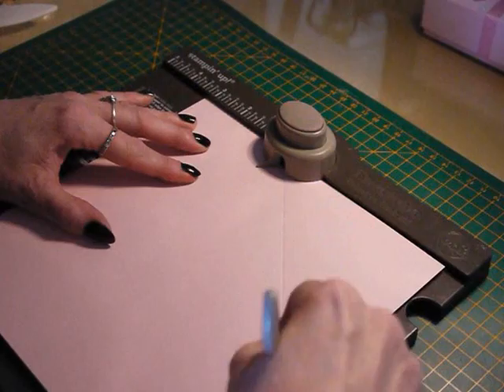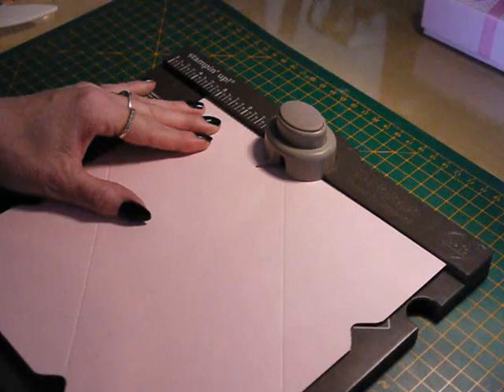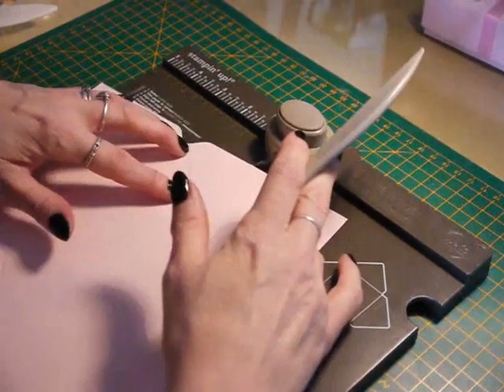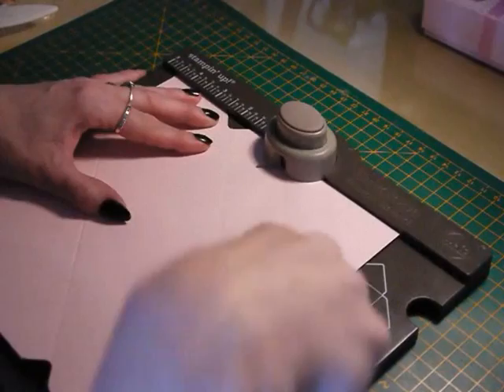Rotate your card back to two and five-eighths, punch and score, then rotate again and go in at three and three-eighths and score. Now what you need to do is line up all of these score lines with the little nozzle on the punch board and punch again. Put your card in, line it up with that score line, and go around the card like so.